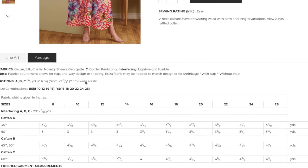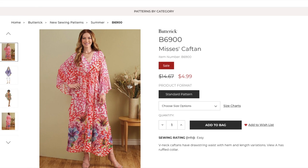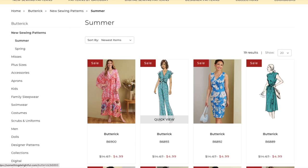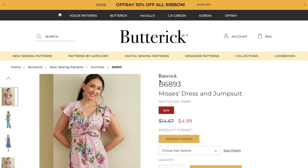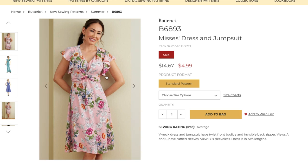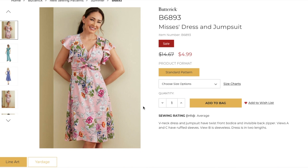There should be some finished garment measurements on the pattern tissue if you want to double check. Here's a cute little number — I think this is quintessential Butterick. Butterick loves a flouncy sleeve, a little detail like this knotted bodice, and even the fabrication here is just spot on. When I think of Butterick, this is it. B-neck dresses and jumpsuit have twist front bodice and invisible back zipper. Views A and C have ruffled sleeves, View B is sleeveless, and the dress comes in two lengths.